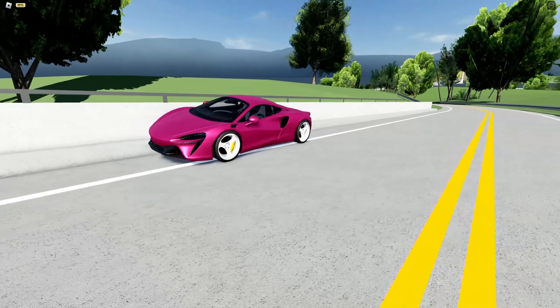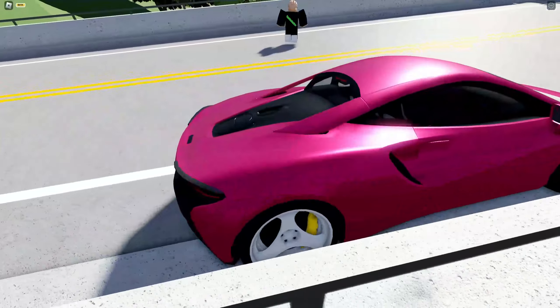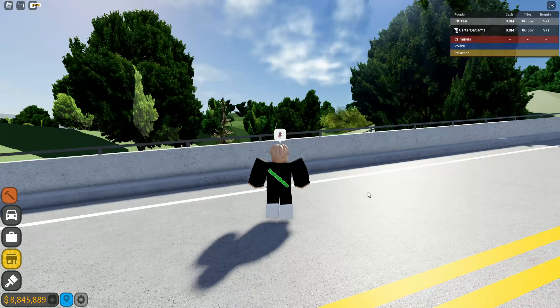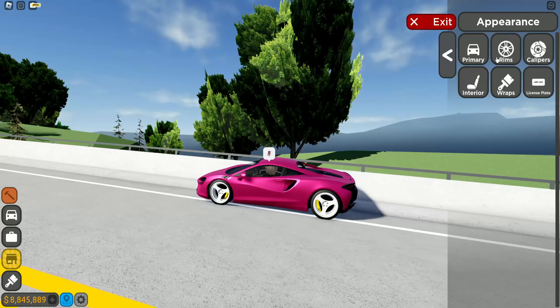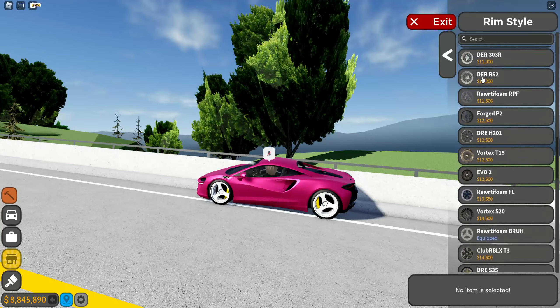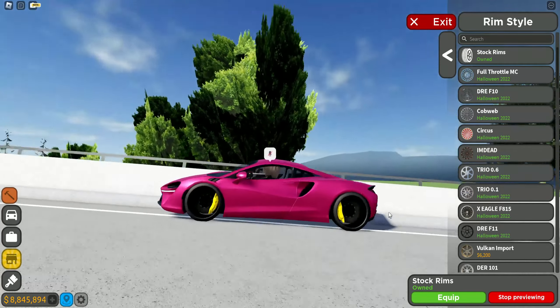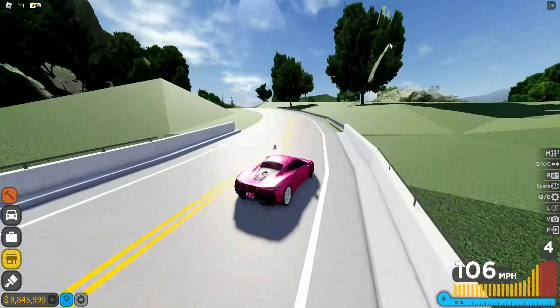Welcome back to another video. Today we're going to be talking about the very glitched McLaren Auteur that I'm looking at right now. So what's so glitched about this car? Well, you can't change the rim color first off, and second, the stock rims are invisible — they don't work. But besides that, I think the car is pretty cool.